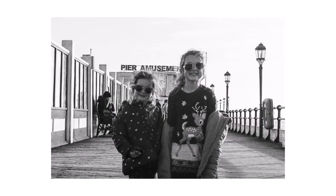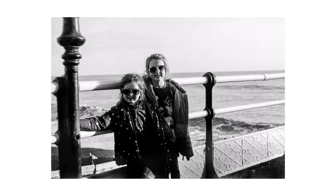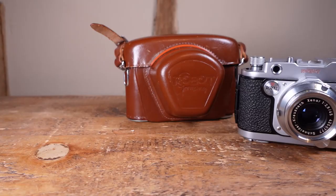I found this out the hard way when I first went out shooting. I was standing on a gravel path attempting to focus when the lens decided to take a tumble. By some unbelievable luck, the lens landed on the only clump of long grass on the path and was, luckily, totally fine. But it was a real close thing — a couple of inches either way and there would have been some real nasty damage.